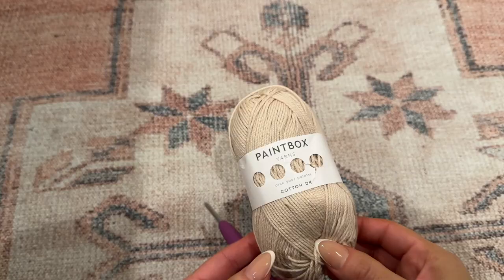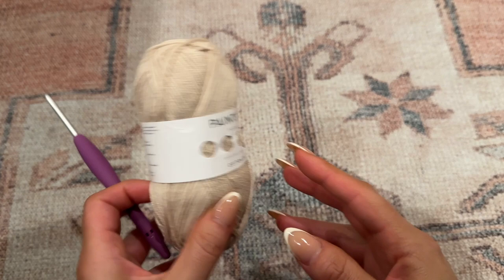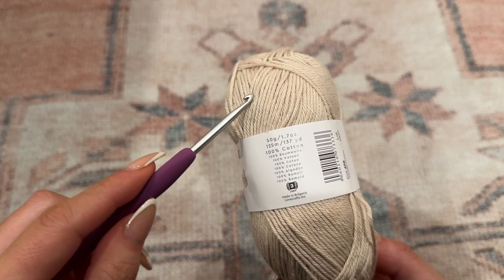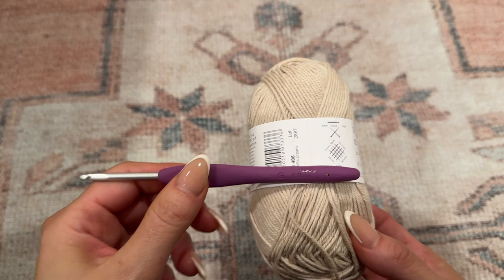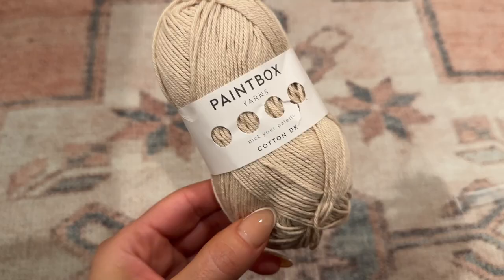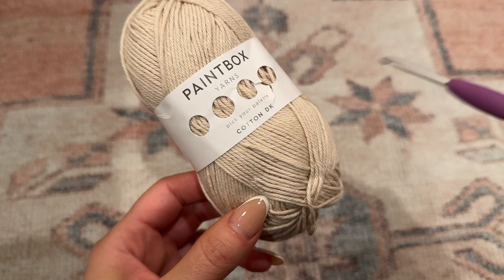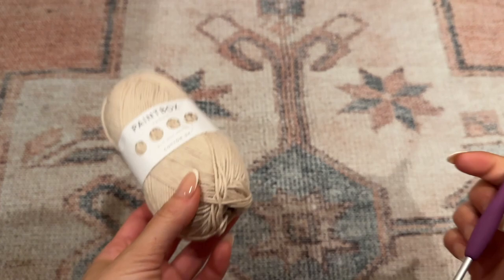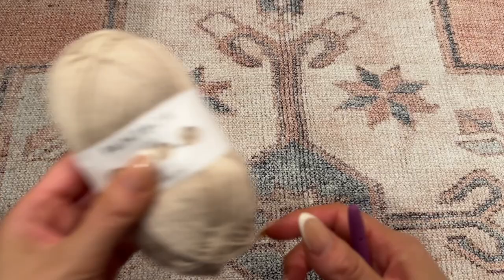For today's tutorial I'm going to be using the Paintbox Yarn Cotton DK - this is a lightweight yarn, weight three. For my size small I end up using about six to seven balls of yarn. The color I'm using is Vanilla Cream, and I'm using a four millimeter crochet hook. The written pattern on my Patreon will have alternate sizing and how to make this pattern to a measurement, but I'll be demonstrating size small here.